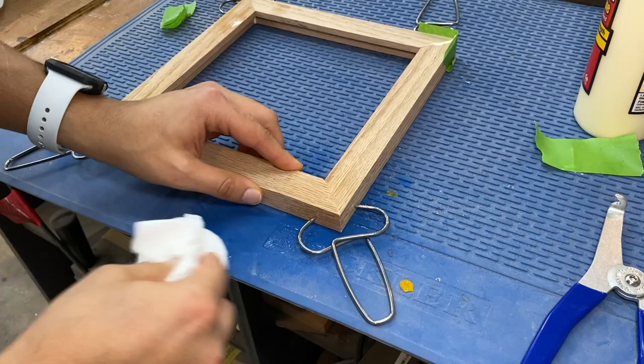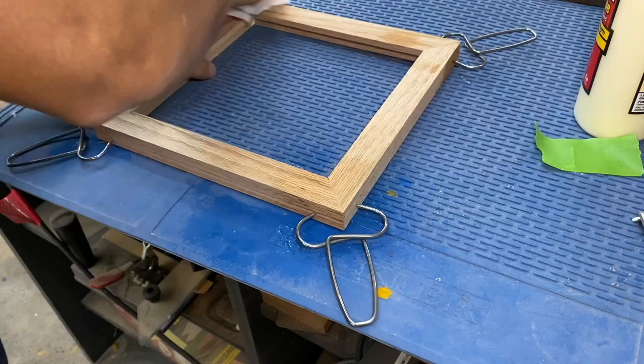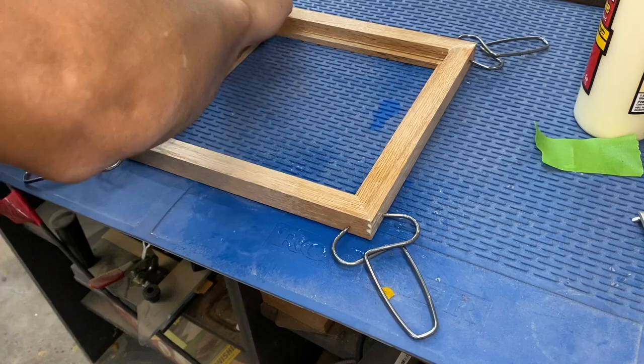I'm going to include links to all these products down below so you guys can check them out. These miter clamps work great for crown molding or anytime you have to put two pieces of wood together at an angle.